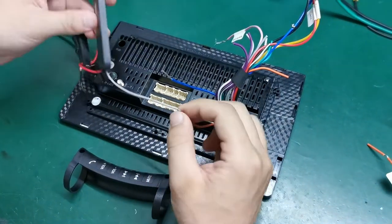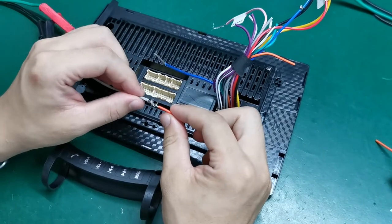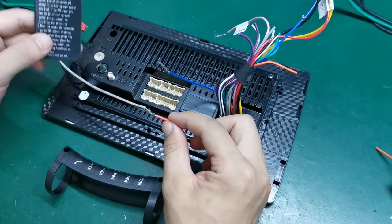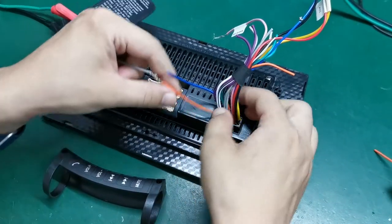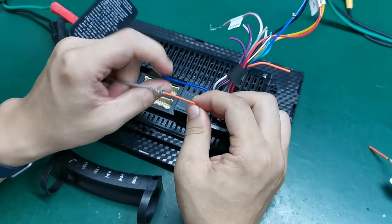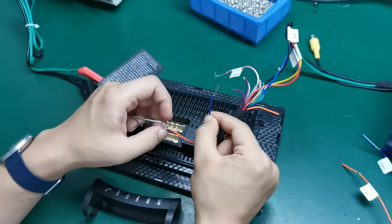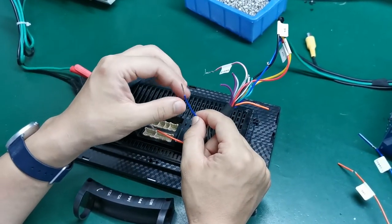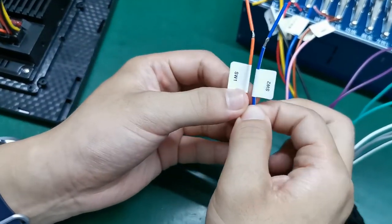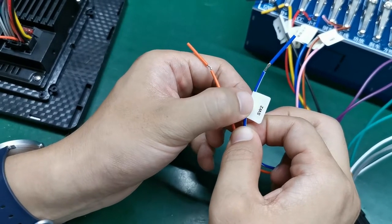We use this one as your steering wheel control cable. The gray one is the steering wheel cable, and we use this as our device cable. Connect your steering wheel to this orange cable, and if you have another cable, connect it to the blue cable. We have already set two levels on the cable: the first is steering wheel control the first, and the second is steering wheel control the second.